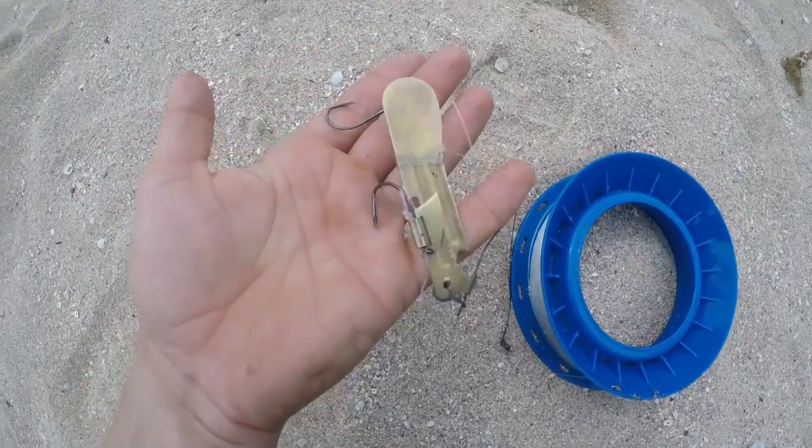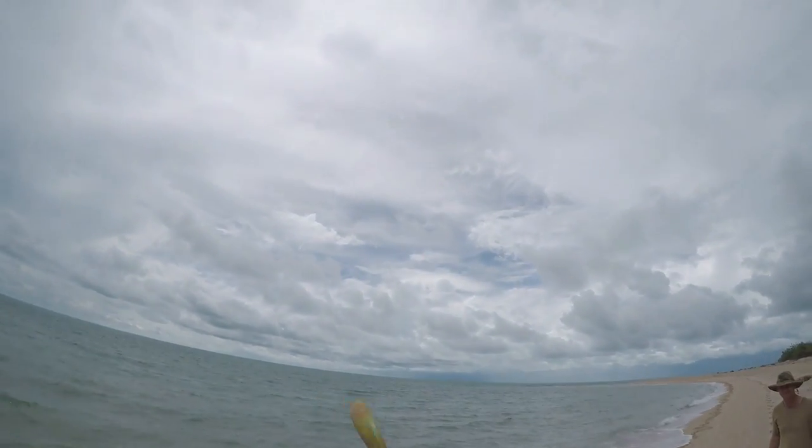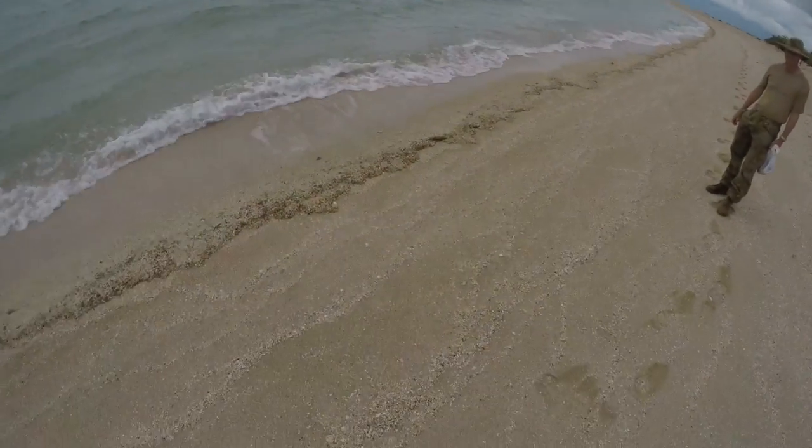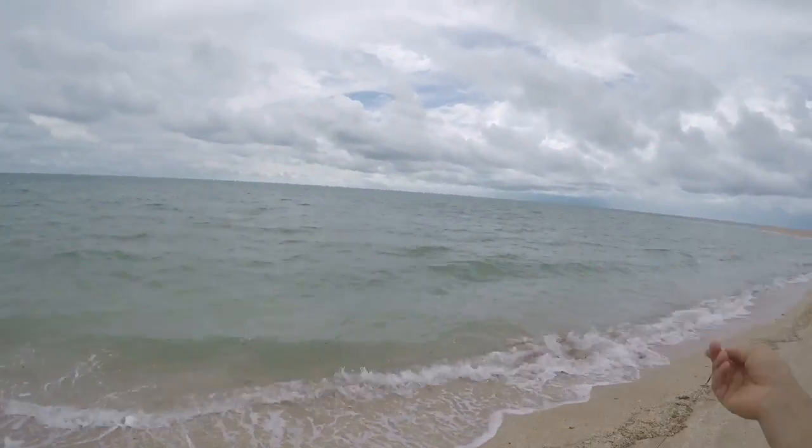I've only got a handle on here, and so this is what it looks like. We'll use this spoon to see if we can catch a fish. Using a thread to catch a fish.